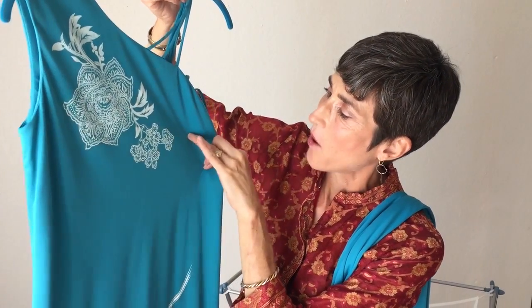Now these snags I know that we can get out — Donna, my alterations person, can get these out. It also has some stains, however. The stains I think I can get out but I'm not sure. I know that I wouldn't wear it with these stains.